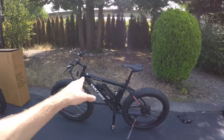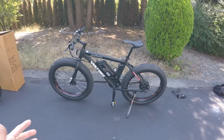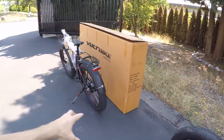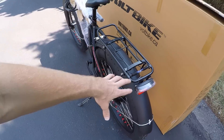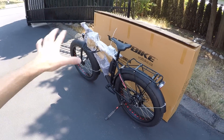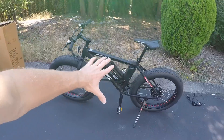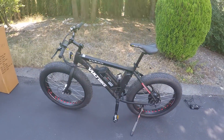I'm here in Burnaby, Canada, pretty close to Vancouver, visiting Volt Bike and checking out the Yukon. This is their fat bike. It's kind of neat — it actually comes in a couple of different configurations. You can see over here we've got the box set up, the fenders, and the rack kit. That's like an extra 80 bucks. The base flavor is just a very standard fat bike look.